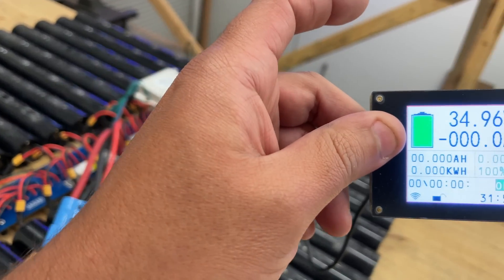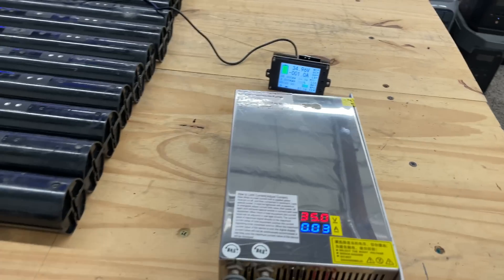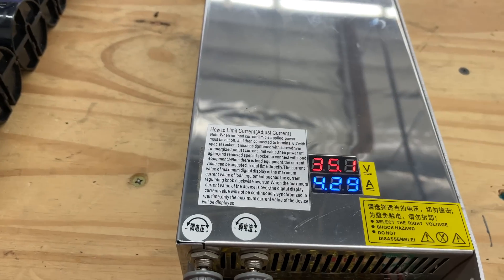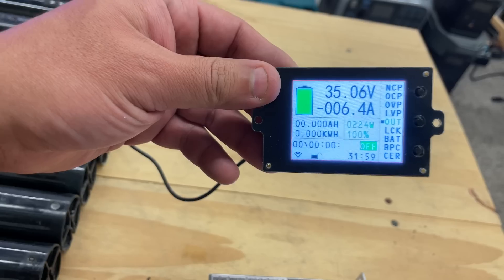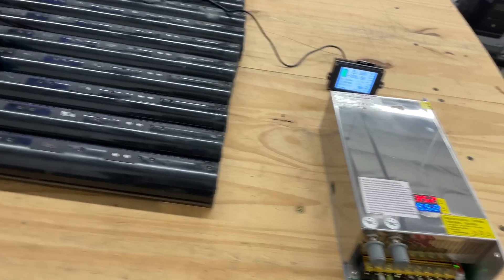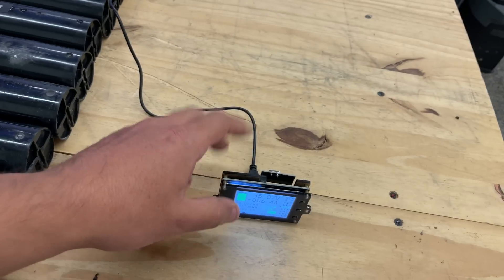I just connected the dongle and this is how it works — you can see that it is working. When I put in about five amps, this power supply says 5.5 but the dongle reads 6.5, so it's off by about one amp. I'm not sure which one is correct — I guess we can double-check with our meter. There's a way to adjust this; I'll make another video showing how to go through that.